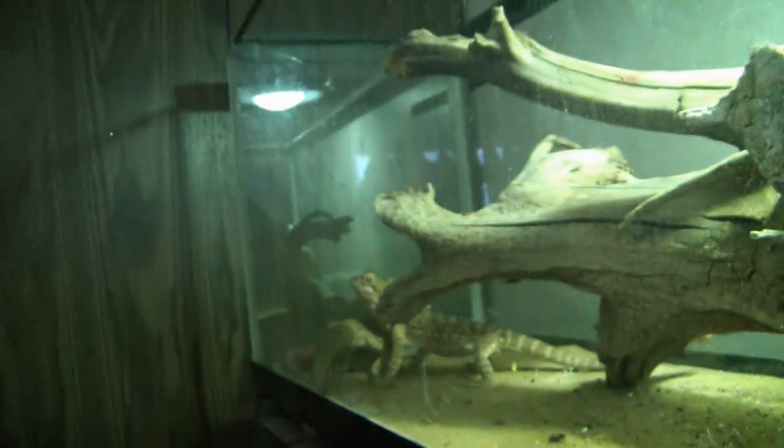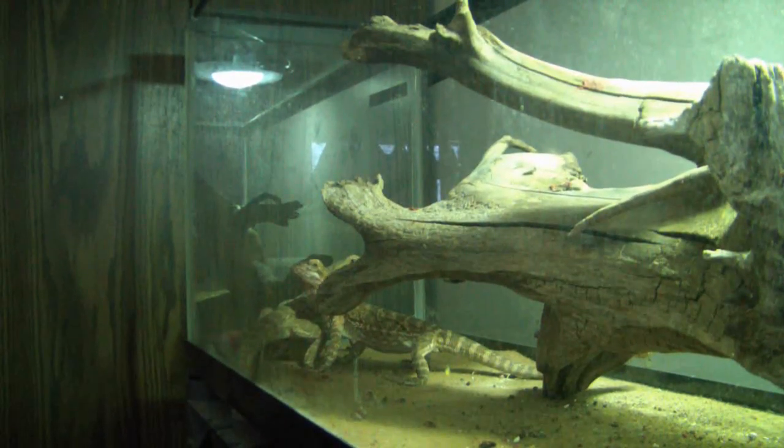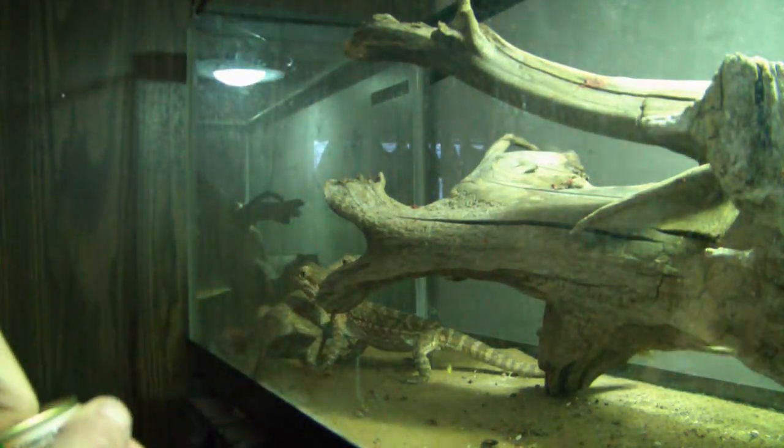And then I'm going to give them some grasshoppers here also. They're just canned grasshoppers though, but they like them.